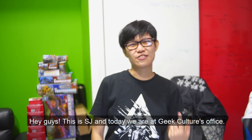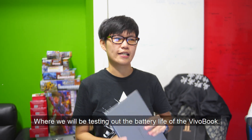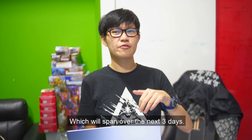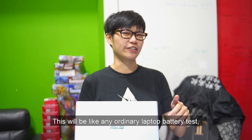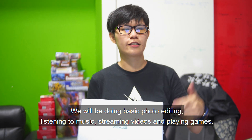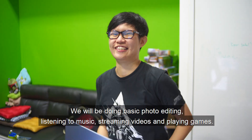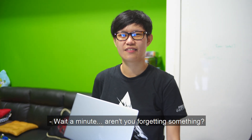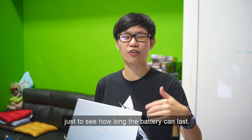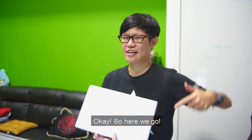Hey guys, this is SJ, and today we're at Geek Culture's office, where we'll be testing the battery life of the VivoBook. We'll be conducting a battery life test which will span over the next 3 days. This will be just like any ordinary laptop battery test — we'll be doing basic photo editing, listening to music, streaming videos, and playing games. Wait a minute — are you forgetting something? The charger? Nah, we're not going to use the charger for the next 3 days, just to see how long the battery can last. Okay, so here we go!